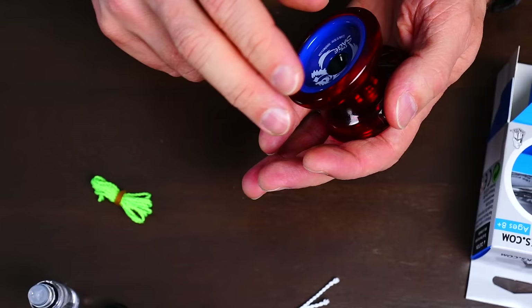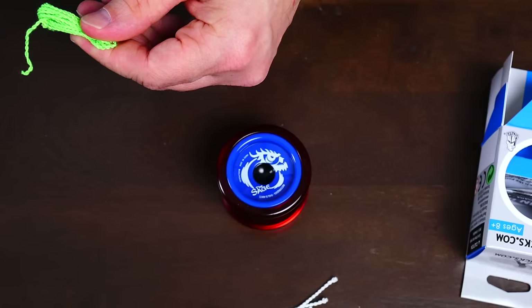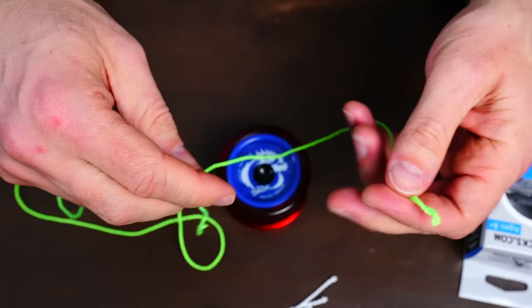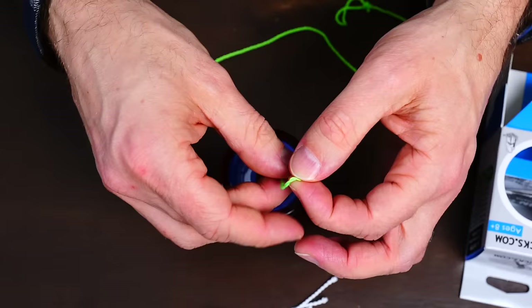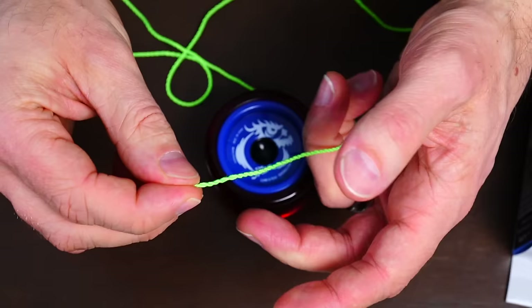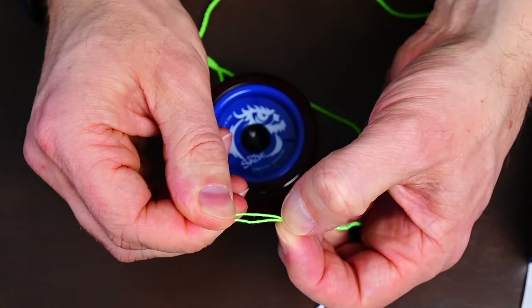Once the yoyo is together you want to put the string onto the yoyo. Yoyo string is like any other string in that it has two ends. The end with the loop is for your finger, so we're not going to look at that for the moment. This other end is for the yoyo, but you don't tie it on because then it won't sleep right. So what you do instead is pinch right at the top, then pinch just a little bit below that and untwist the string until you see it start to come apart.